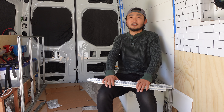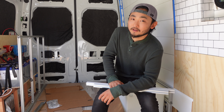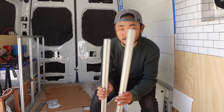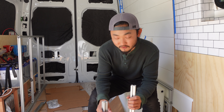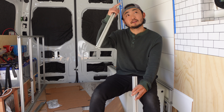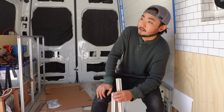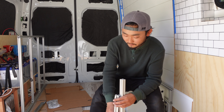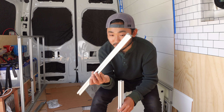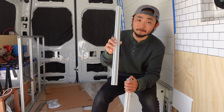Welcome back to the van build guys, I'm Taku. I've decided I'm gonna make some framing out of 8020 aluminum extrusion. Initially I was gonna do everything out of wood like I did the cabinet, but after talking to a few people and watching some videos on this stuff, I decided to go for it.